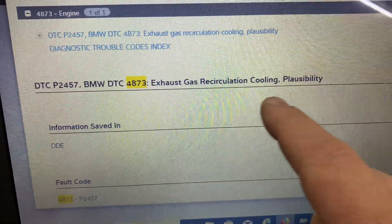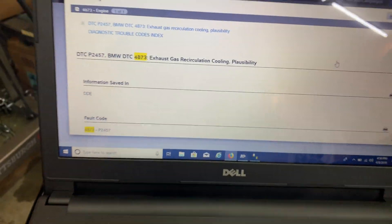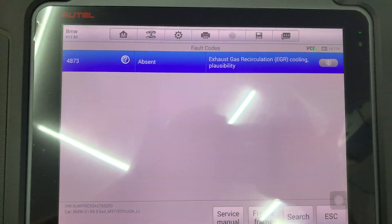And it's the exhaust gas recirculation cooling code. I'm not 100% on diesels, but that's what we got right now. And here's the code coming up on the Autel.